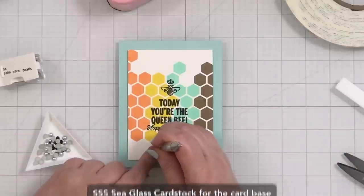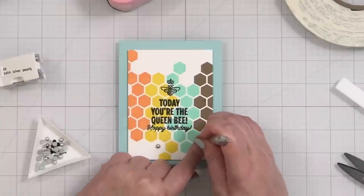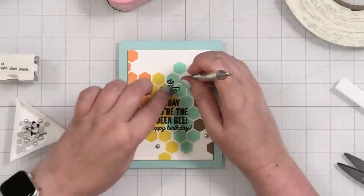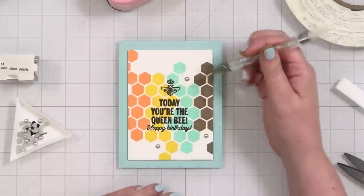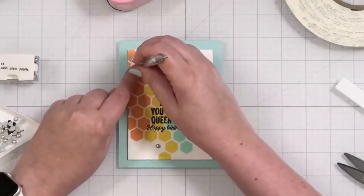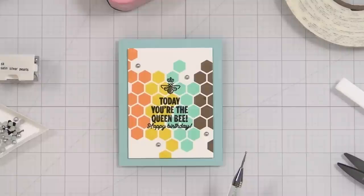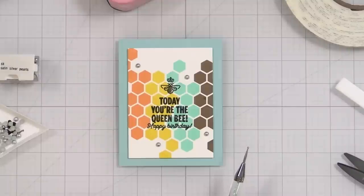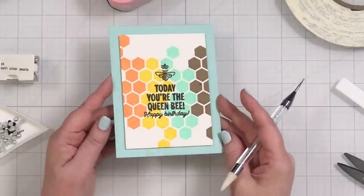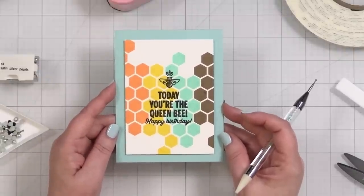I thought about adding a little pearl in the center of each open area, but honestly this looks so good just by itself. Why would I add anything? I'm not going to do it — I think this by itself is such a funky, cool card. That color palette — I am just digging it. And that is the finished card project.